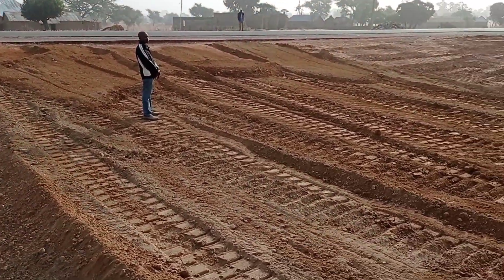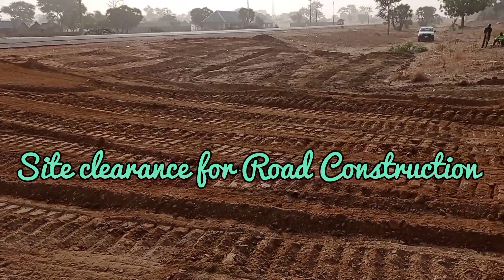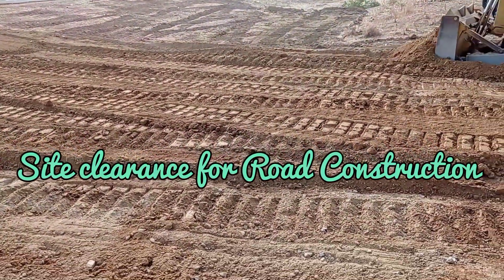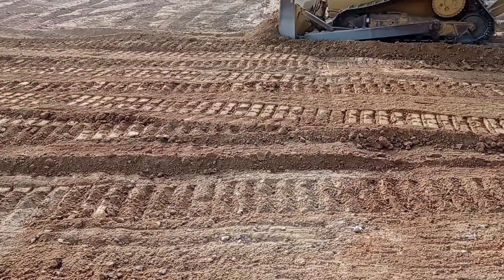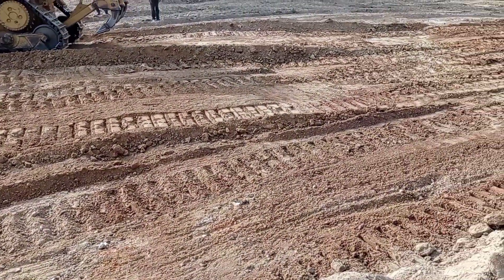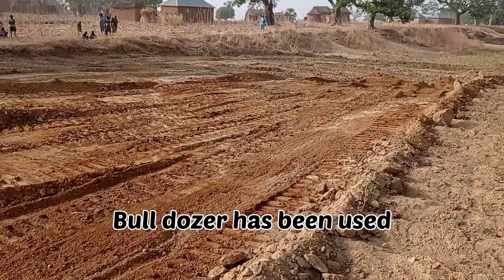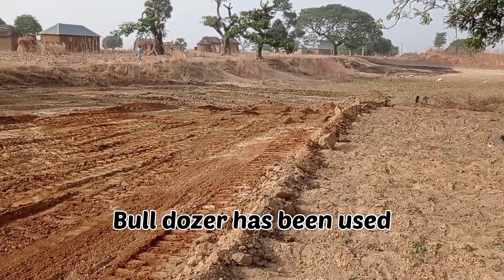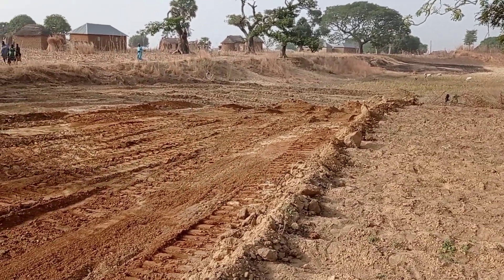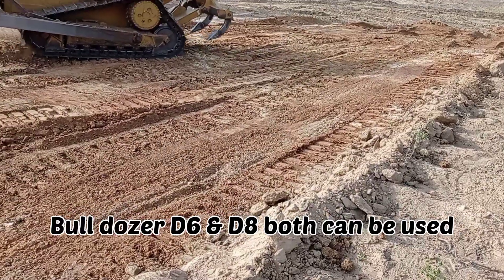Welcome to my YouTube channel. In this video I'm going to share with you the details of the site clearance for the construction of an asphalt road. Here you can see that we are using the bulldozer for the site clearance, and the topsoil has been removed with the help of this bulldozer.